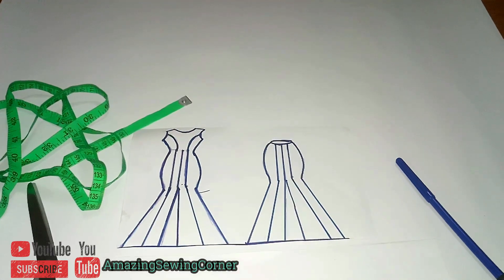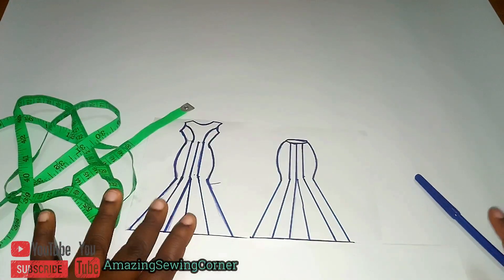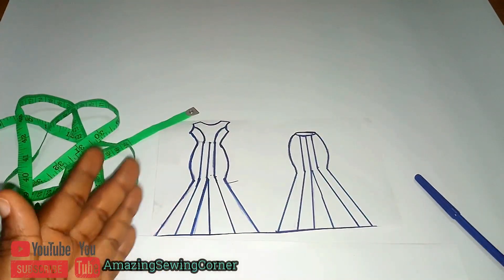Hello and welcome back to my sewing corner. If you're new here, you're very much welcome — please subscribe to our YouTube channel. Today without wasting time, I'm going to be sharing with us how to make an eight-piece gown.